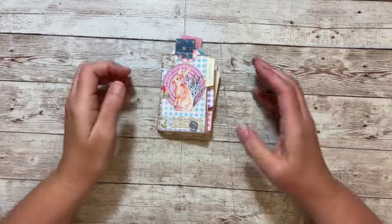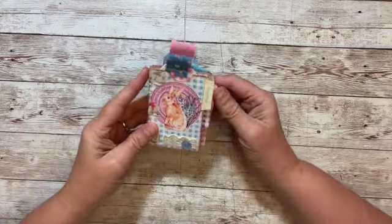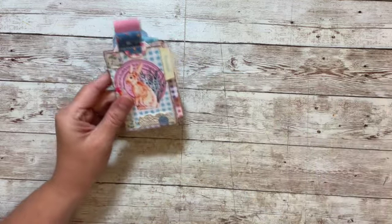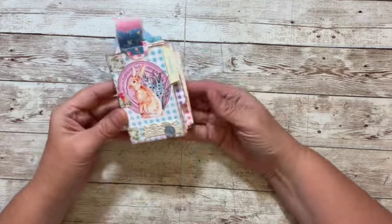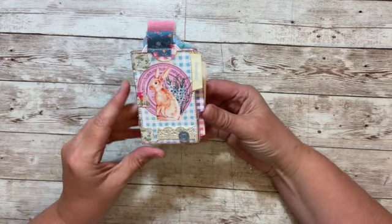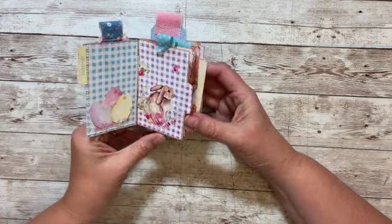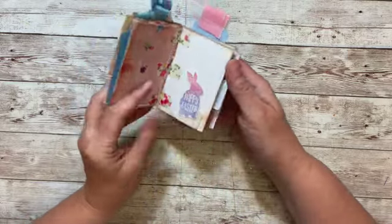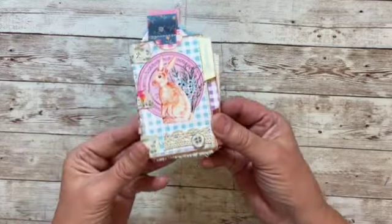Hello and welcome. This is Kara and it is day two of the five days of Easter. I wanted to show you really quick what we're making today. We're going to make this cute little file folder book. Isn't that so cute? Stay tuned and we're going to make this together.